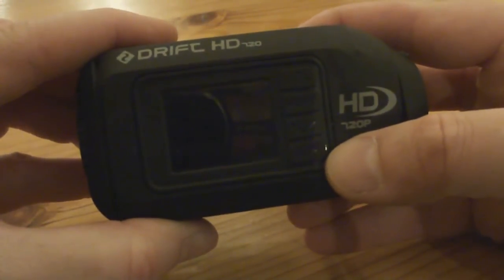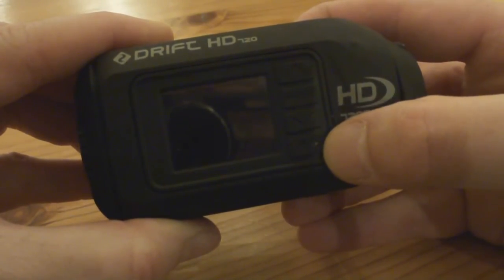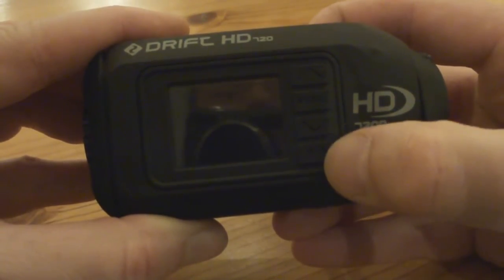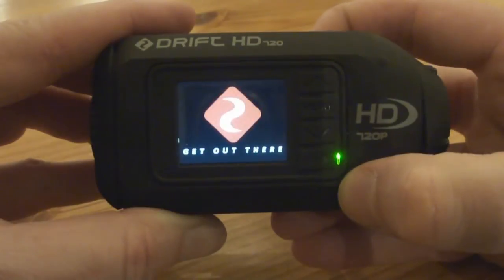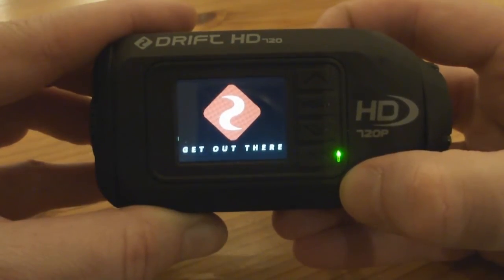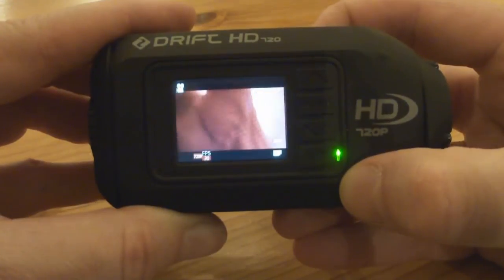So a basic bit of feature functionality — let me walk you through it. To switch the camera on there's a little play button at the bottom left. Just press that once and the green light comes on. It'll flash up its logo and then the LED screen will load.